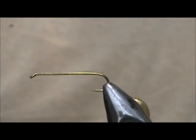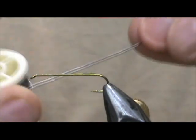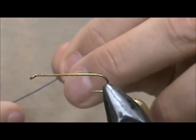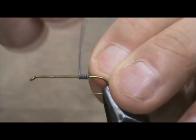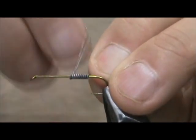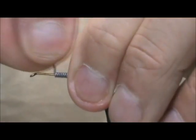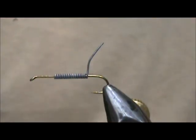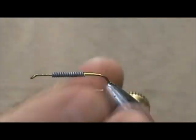I'm going to start out by putting some weight on there, and the amount of weight and size is really up to you depending on how deep you want to fish it. I like to have a woolly bugger that's kind of heavy, so I'm going to use some 25 thousandths lead wire. We're going to put the lead wire mostly in the middle. Woolly buggers should actually be front heavy, but since this is going to have a muddler type head on it, we want to keep the front section kind of open so that it will make it easier to spin the deer hair. We're going to keep that mostly in the middle.